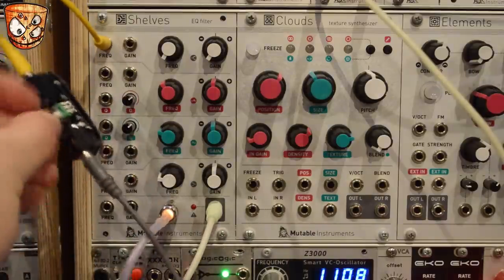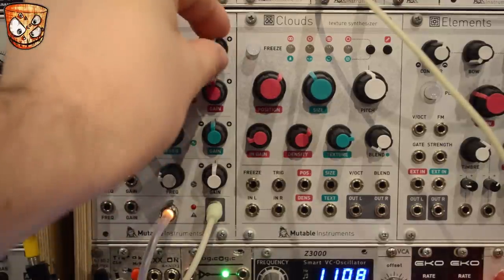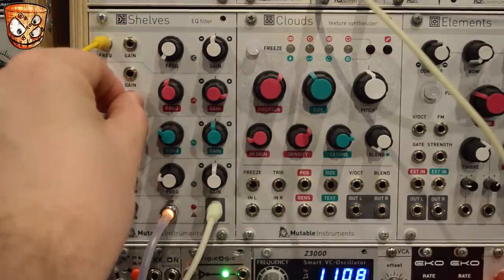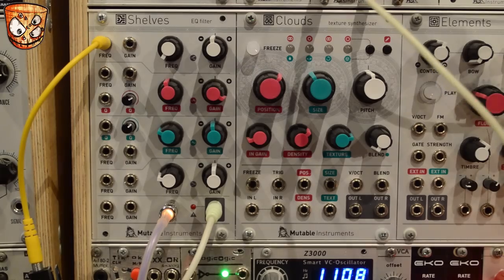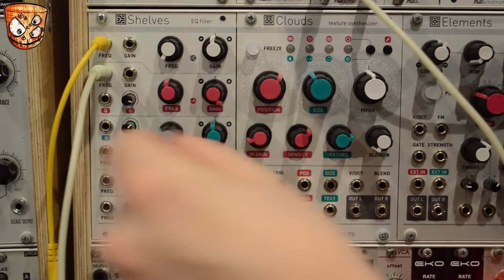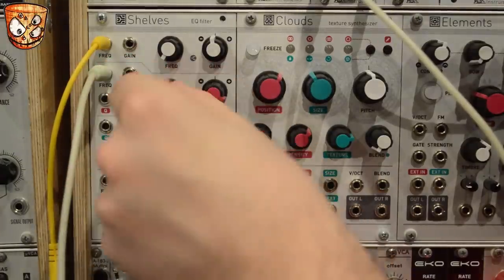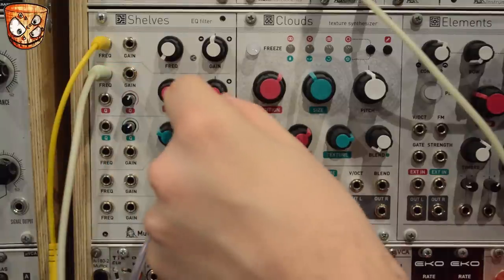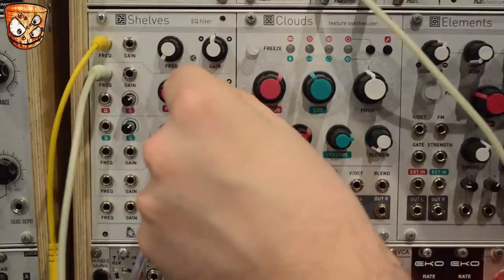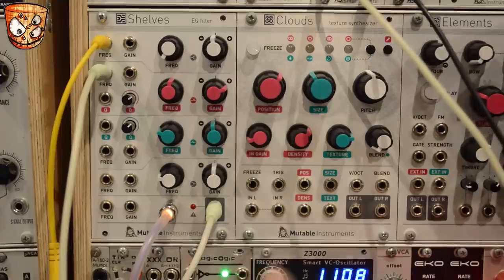We can use the high shelf like a low pass filter. Turning that off for now, I'm going to add a resonant boost on the parametric EQ, and then add my main pitch 1V-per-octave signal into the frequency of that band to get the resonant boost to track along with the pitch of the bass line. I'll then add a low shelf boost, and taking a clock signal to the gain of the low shelf will get some nice low end pumping.